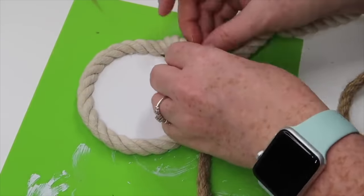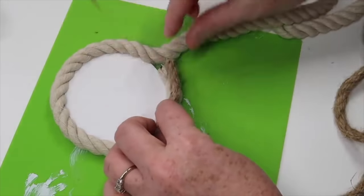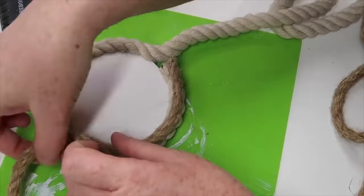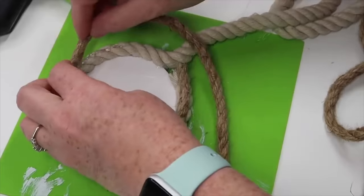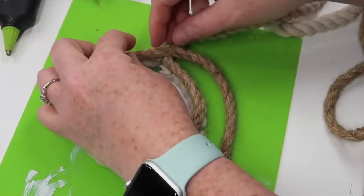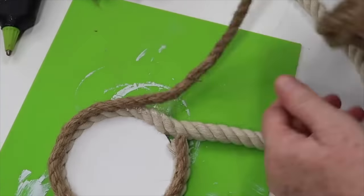Now that the first white round of rope is finished, I'm going to take the brown nautical rope from Dollar Tree and hot glue it directly on top of the white. Once the brown goes around, I'll grab the white again and glue it directly on top of the brown. This is where you can decide how many times you want to wrap it around, so I'll just keep wrapping until I get it as high as I want it.